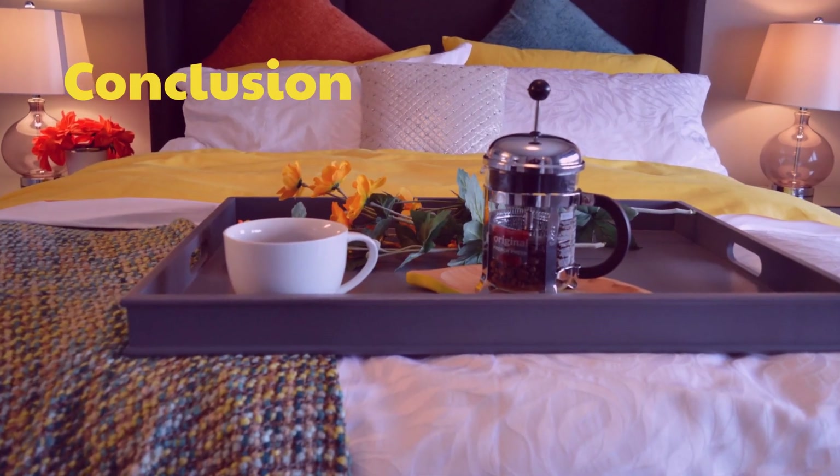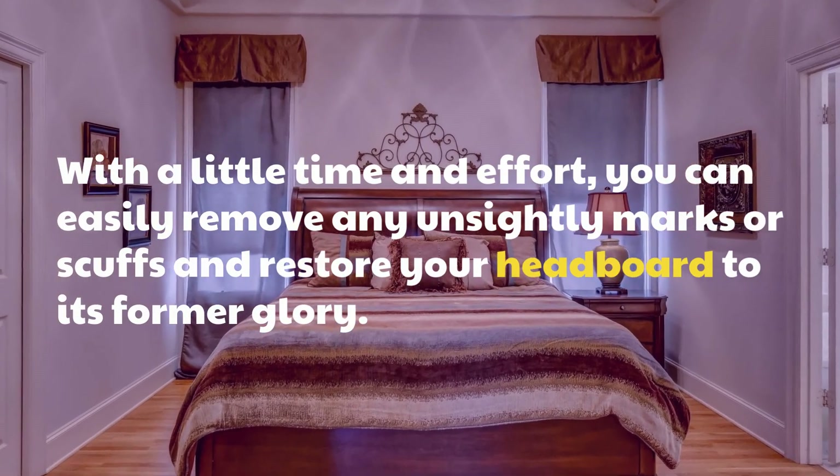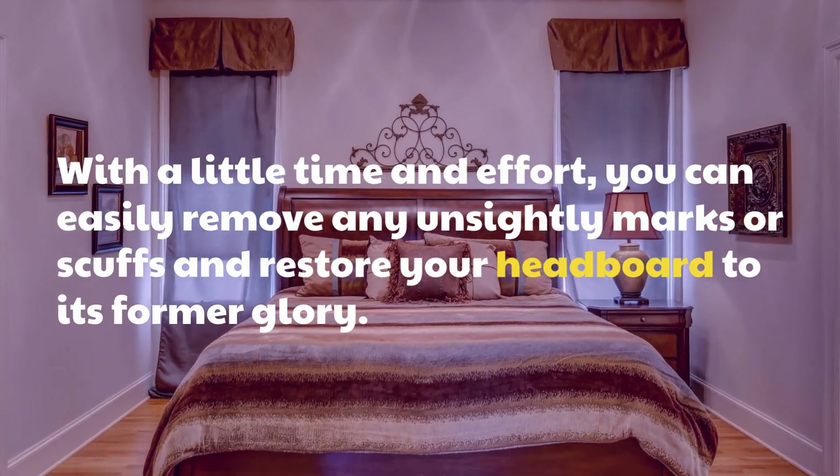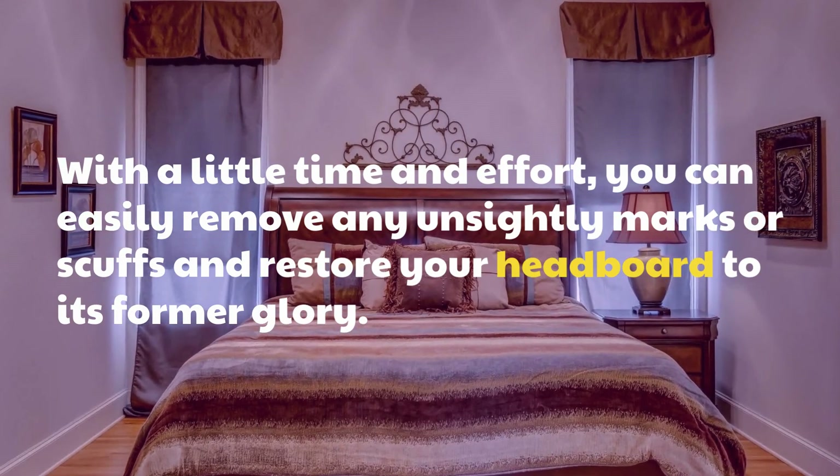Conclusion. With a little time and effort, you can easily remove any unsightly marks or scuffs and restore your headboard to its former glory.